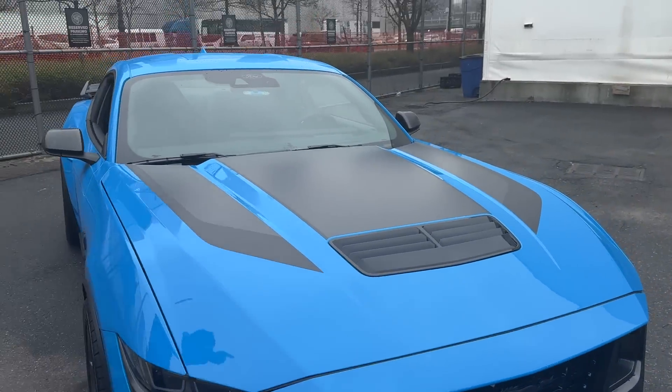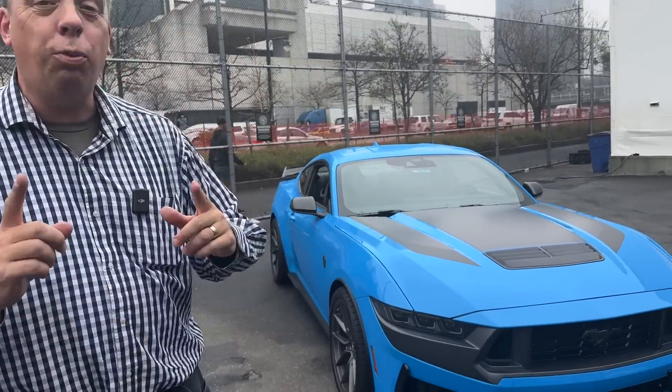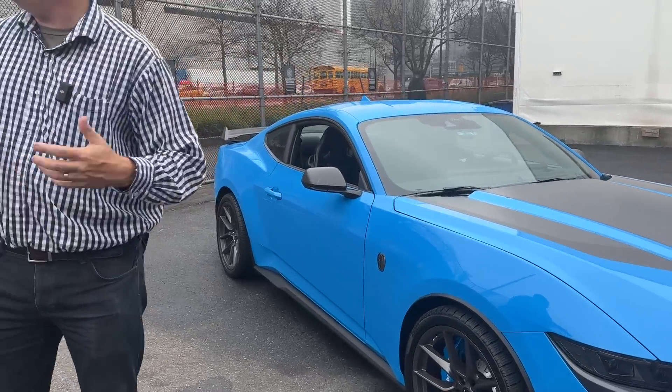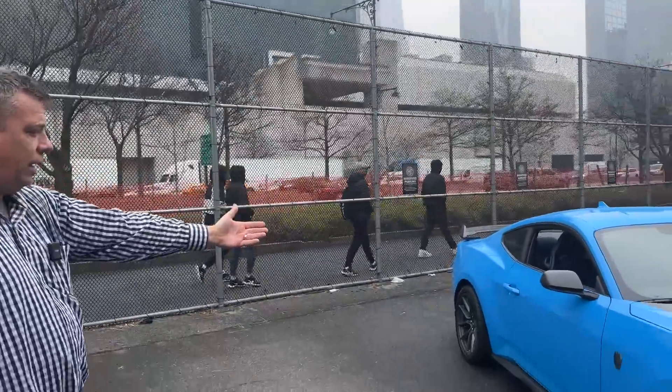Guys, I want you to be one of the first to go for a ride in the new 2024 Ford Mustang Dark Horse Edition. I'm here in New York City in Manhattan. The New York Auto Show is right behind me, but I want to take you along on the ride with me in this new car.